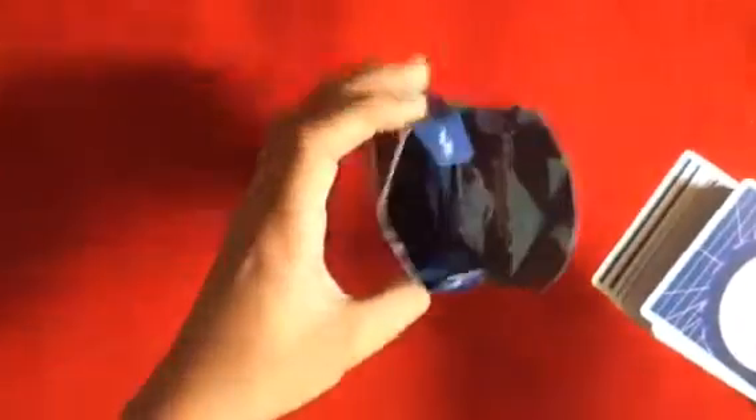Let's open up the cards. It says 'the Orbit deck' and has their social media info. Here are the cards, and it says 'We Are Orbit' on the inside. Here are the cards — oh nice, identical Jokers.